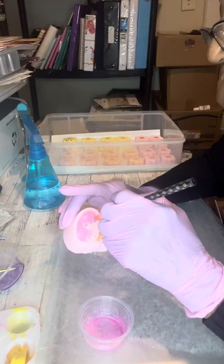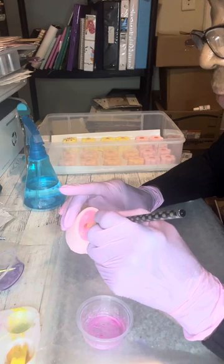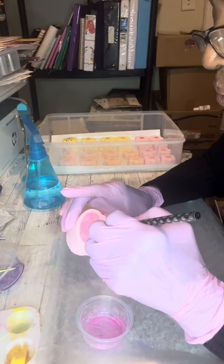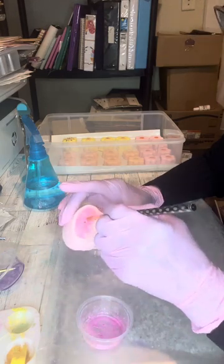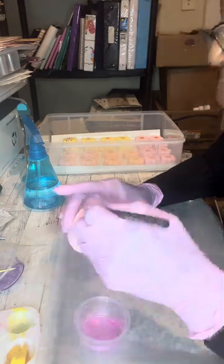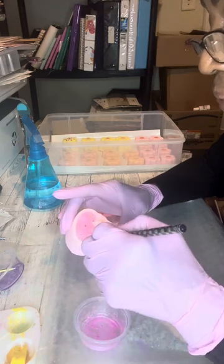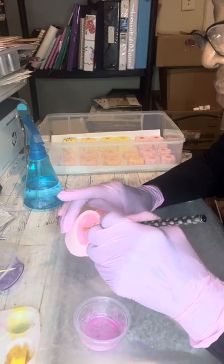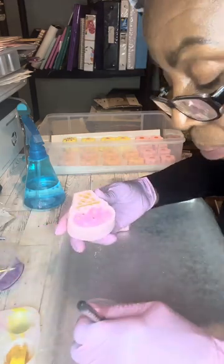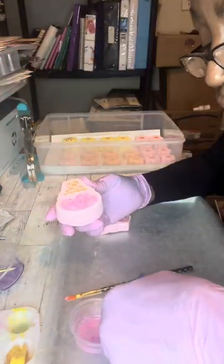I thought this was really cute. I also make soaps with the molds as well. I'll just keep working on the bath bombs. I saw someone doing like Halloween bath bombs, so that kind of gave me an idea of what I could do. This paintbrush might be a little large — let me add a little more alcohol.